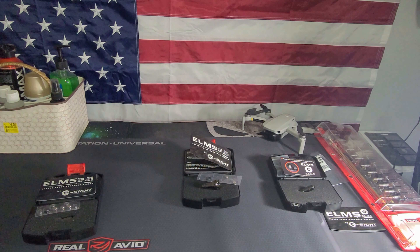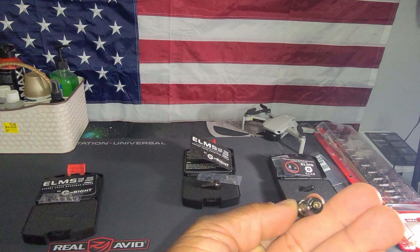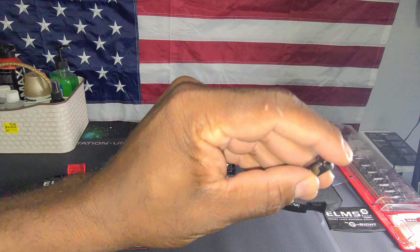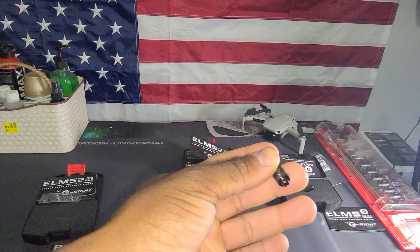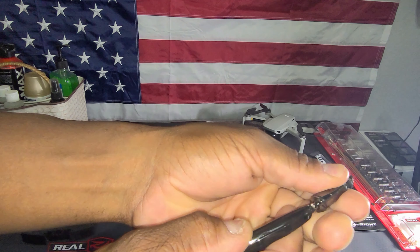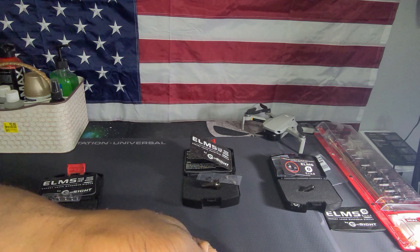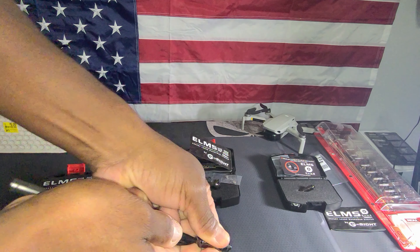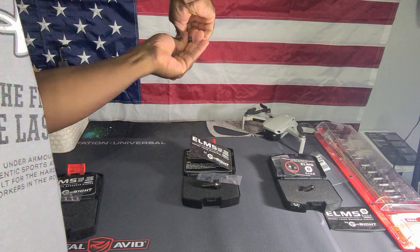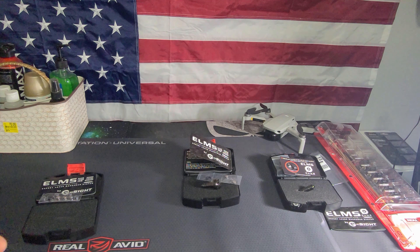Let me give you a close look at what these cartridges look like. One end is soft — that's where your firing pin is going to strike. And then out the other end is a laser. If you want to test it out, you can grab a pin or something kind of soft and just push on it. Sometimes it takes a little bit of force, but a laser comes out. So you saw that the laser does in fact work.